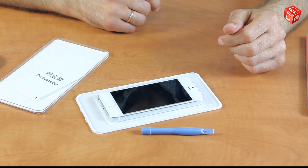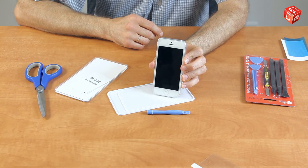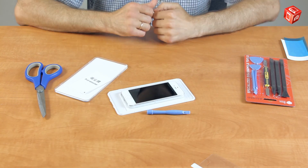That's actually it — the screen protector installation process is finished. Thank you for watching. Please like and share this video, subscribe to our channel, and have a nice day. See you next time.